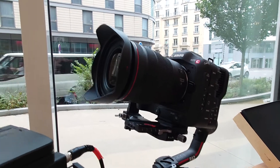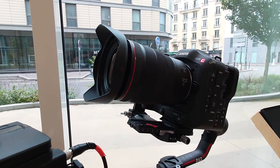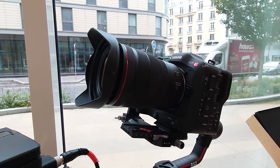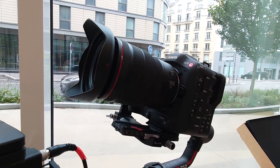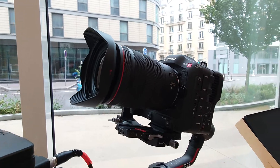We are using the C70 with the brand new 15-35 Canon USM stabilized wide angle lens. R-mount — what are they called, the RF? RF mount.